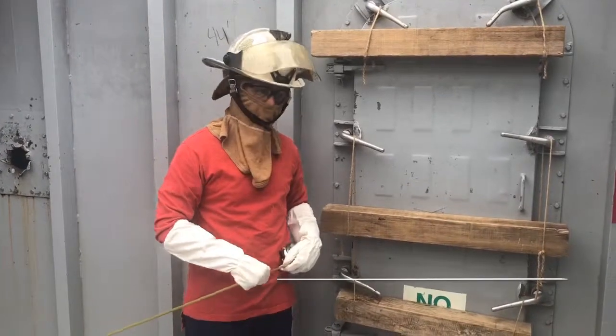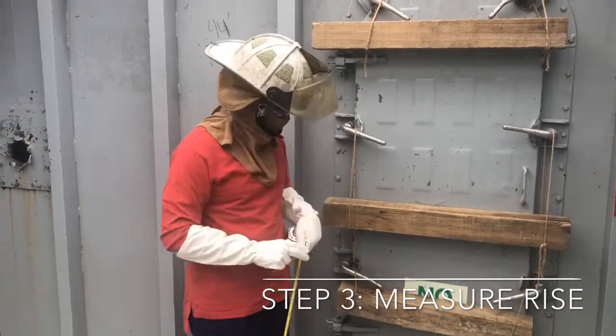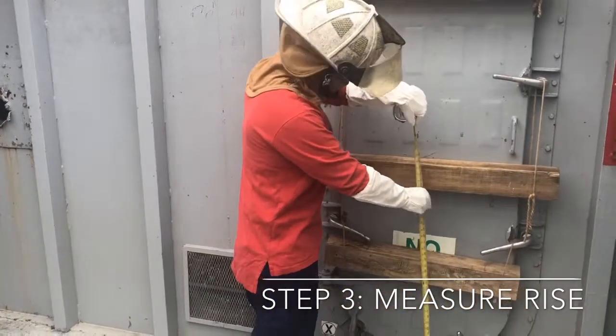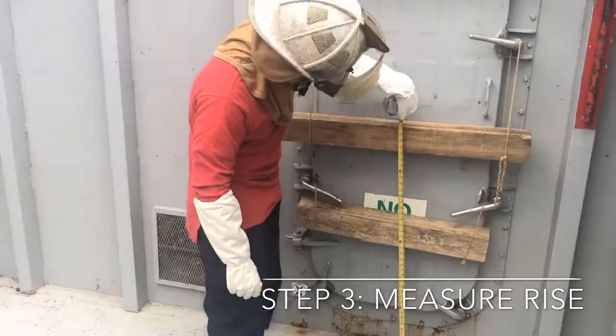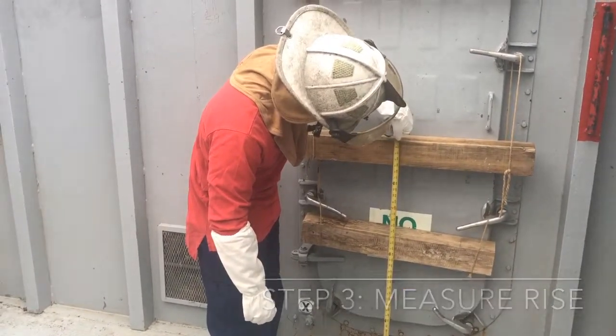Step three: for the purpose of this video, the strong backs have already been put in place on this individually dogged watertight door. First, to determine the rise, you go from the deck up to the center of your closure. This measurement is reading three feet five inches.